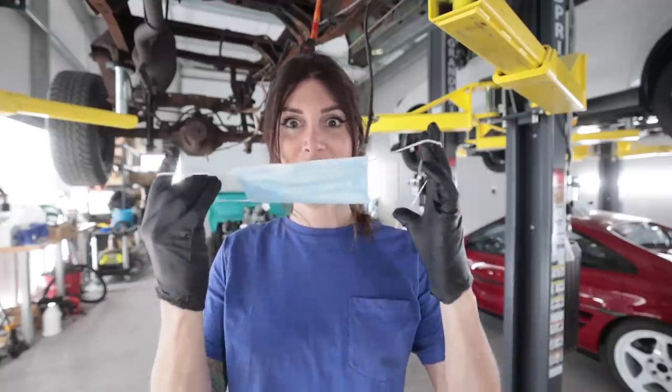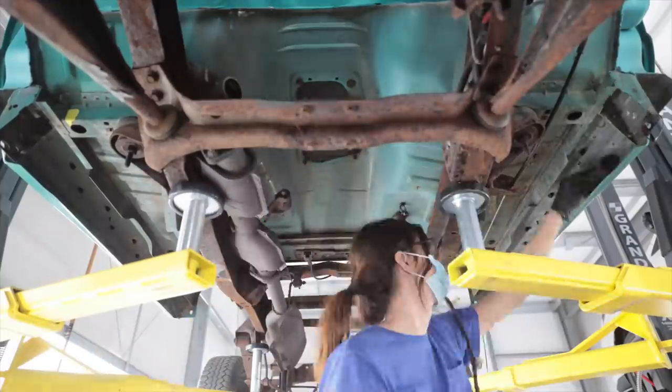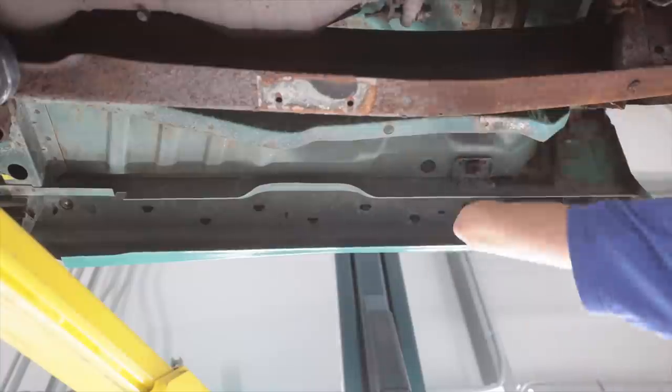Here goes to making more bad life choices. Yay. That was absolutely miserable — sanding underneath there last night. I came to a conclusion: I need the cab off of the frame to be able to get all the nooks and crannies.